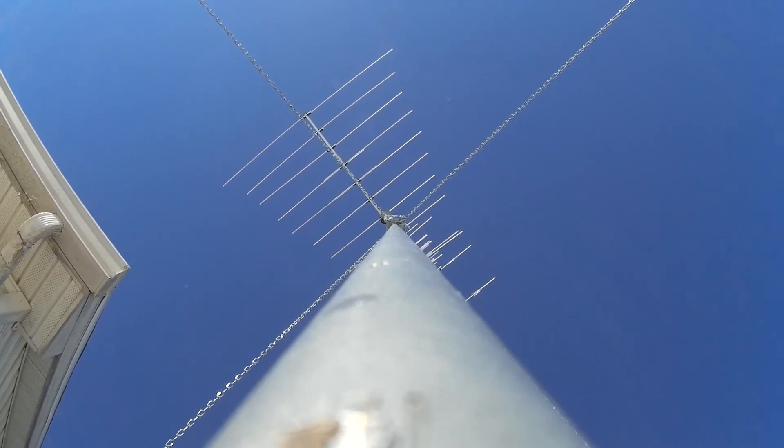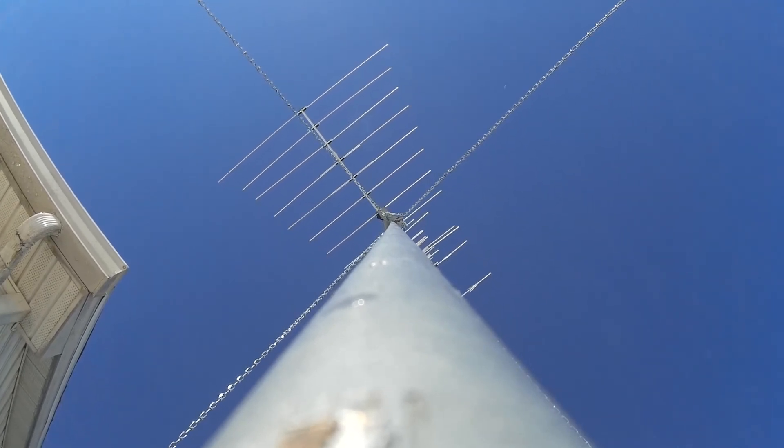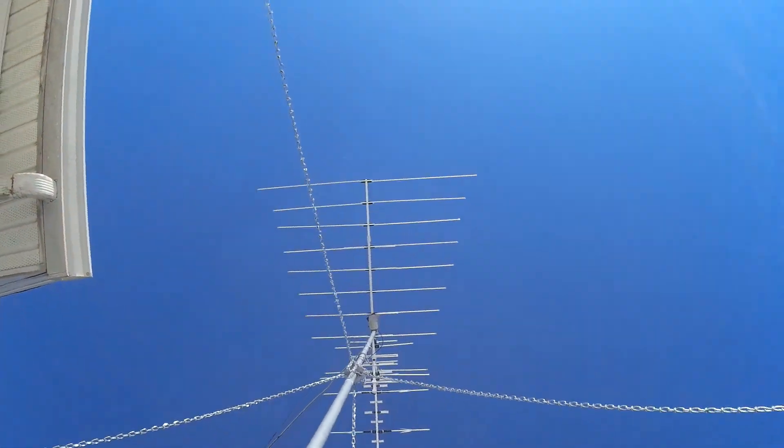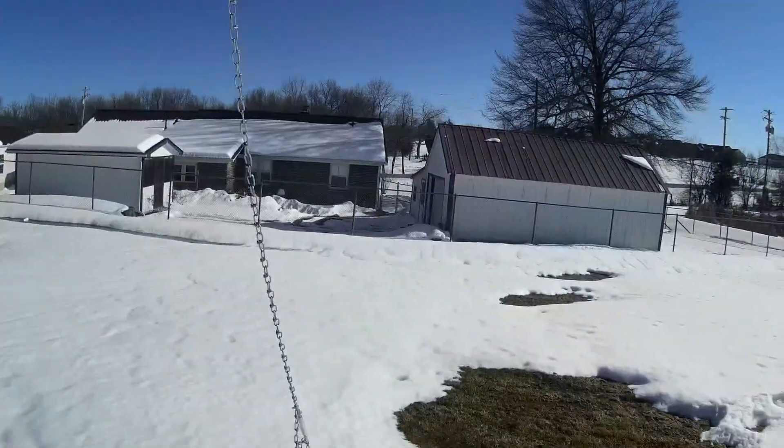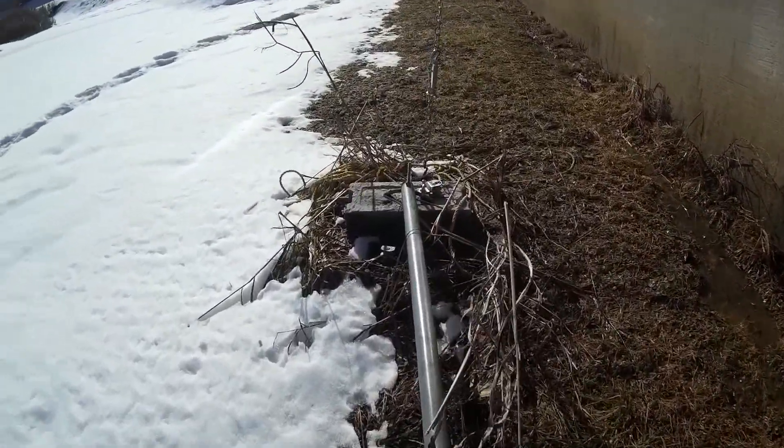And then at the top there you can see the antenna shaking from the wind. That's a 14 foot antenna sitting about 27 feet up. Going back down the ten foot gin pole.